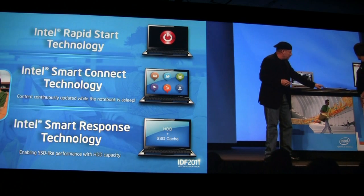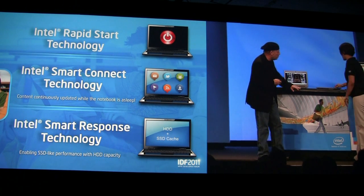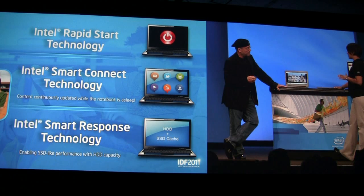I see over here a Toshiba Ultrabook — the new Toshiba Ultrabook. I have Intel Smart Connect technology installed on this. Before you started your Keynote, I went ahead and put my system into a sleep state, and the system has been in sleep since before the Keynote started.